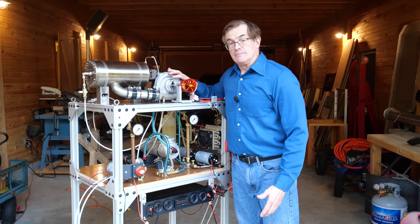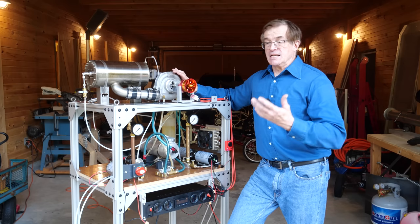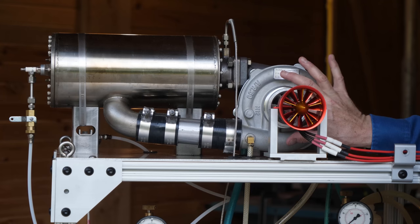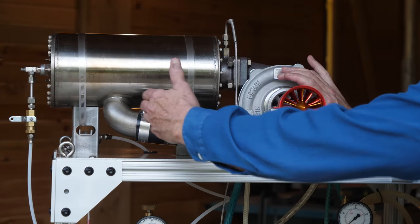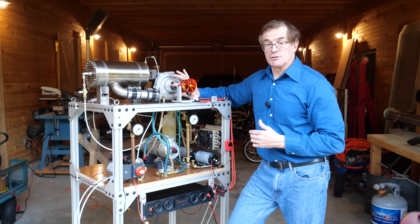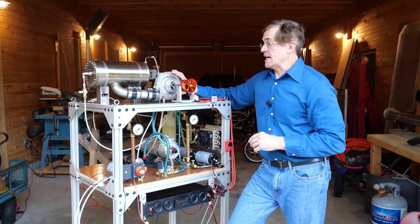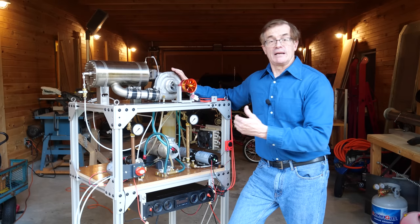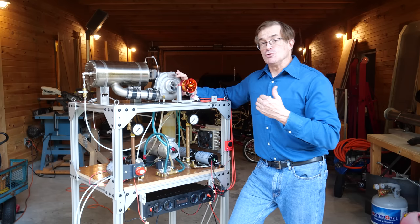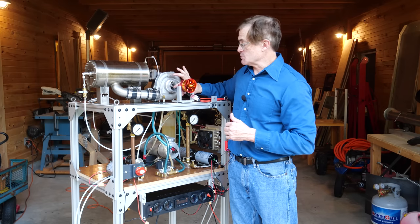To get this thing started we need to get it spinning. In a large industrial or commercial jet engine, they typically use an electric motor to begin spinning up the compressor wheel and produce that initial level of compression. In small RC turbochargers they use a small electric motor attached to the shaft. The problem is the high speeds — in these small engines they can go up to about 150,000 RPM, which will just about tear apart any electric motor.